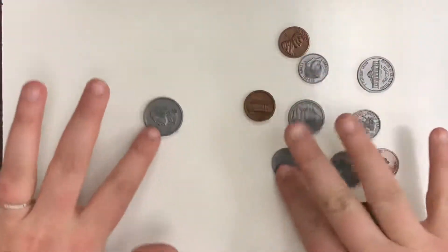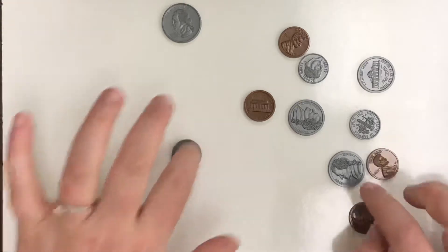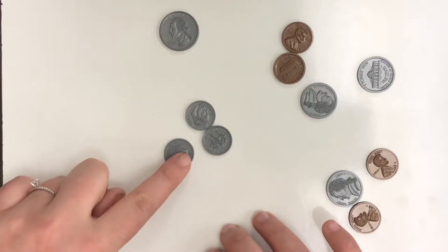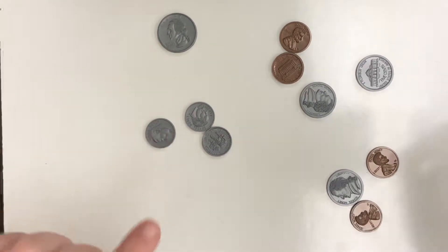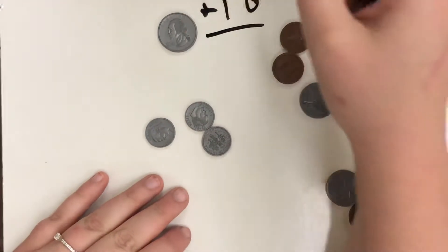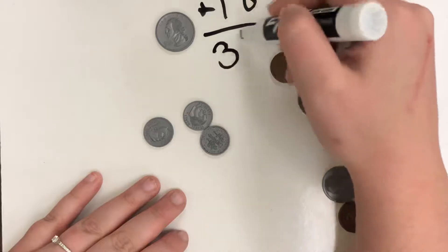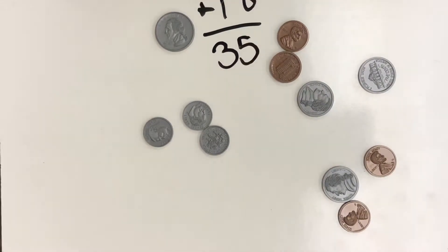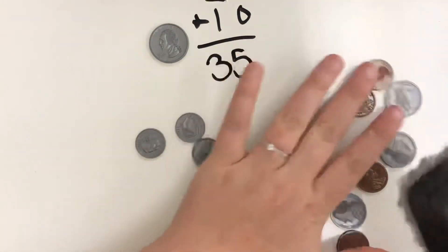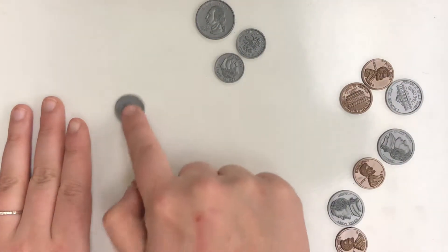Here we have 25 cents because we have one quarter. Next, we're going to look for dimes and pull them out. We have three dimes. So 25 plus 10 would be 35. When you're adding anything plus 10, there's a zero in the ones place, so only the tens place changes and it goes up by one — the ones place stays the same. So 25, 35, then 10 more would be 45, then 10 more would be 55.